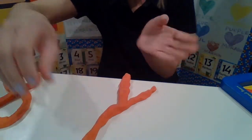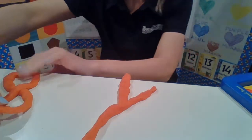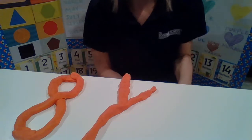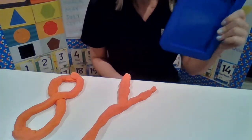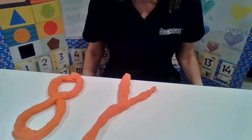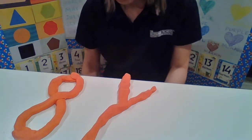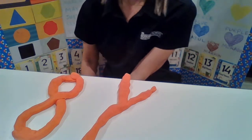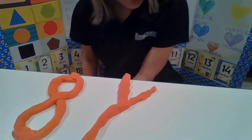So we have letter Y and we have number 8, and we made those all by ourselves with the help of our Handwriting Without Tears. You can completely create this curriculum at your house using Play-Doh, yarn, and any type of template. If you have an Etch-A-Sketch, or even your kitchen table — anything you guys have works!